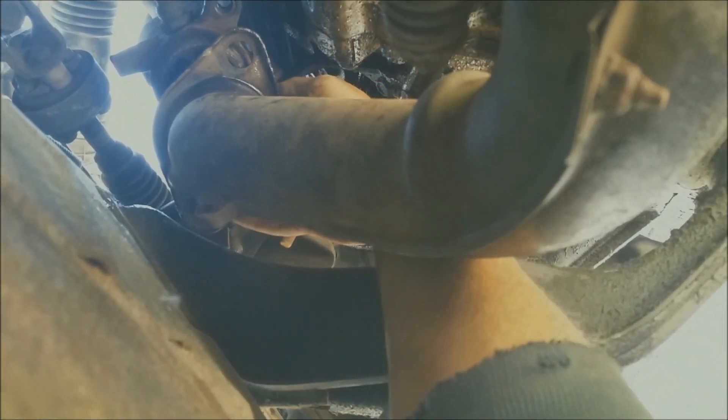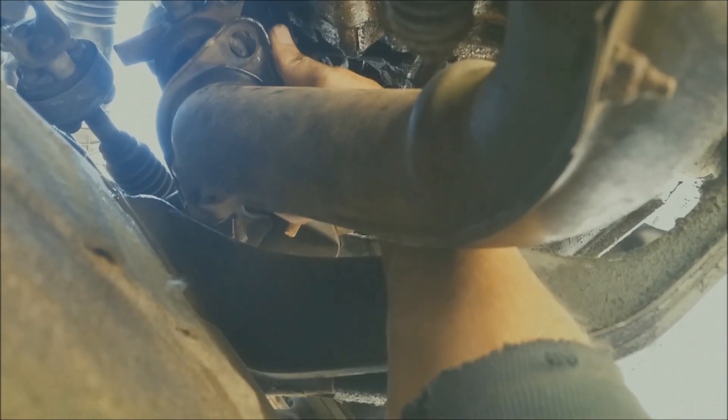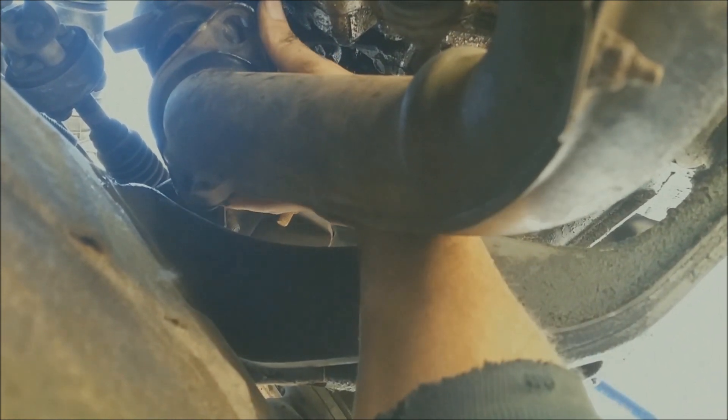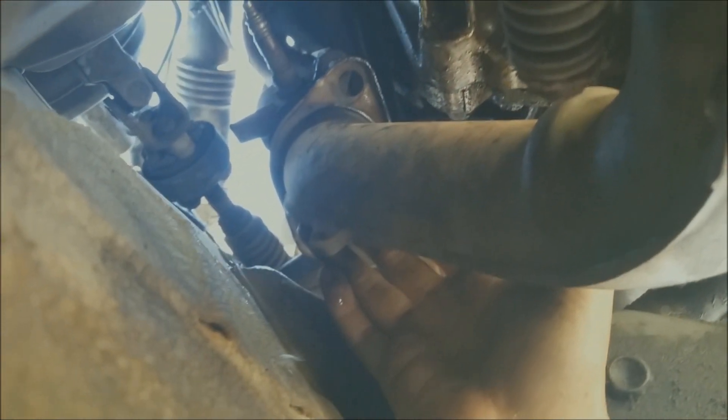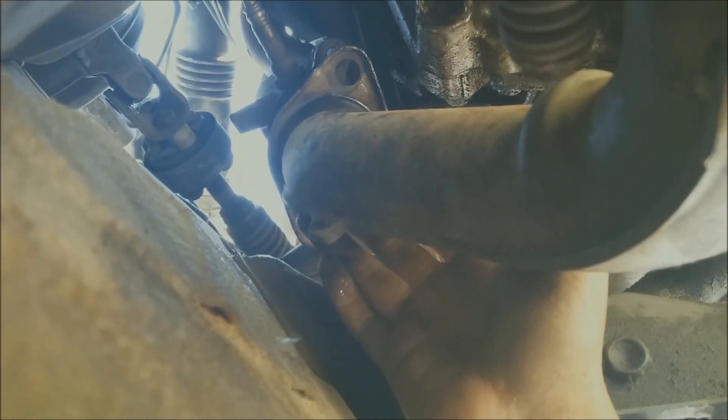We're just gonna slide the gasket up and in to the bottom, get it set in where it needs to go, and just slide it back up. We'll put the bolts back in and tighten them up.